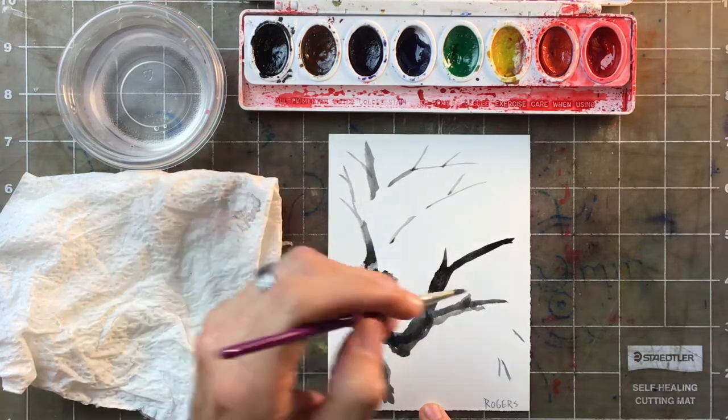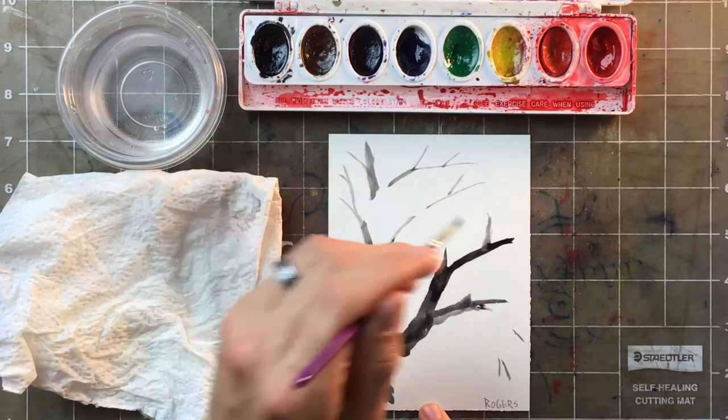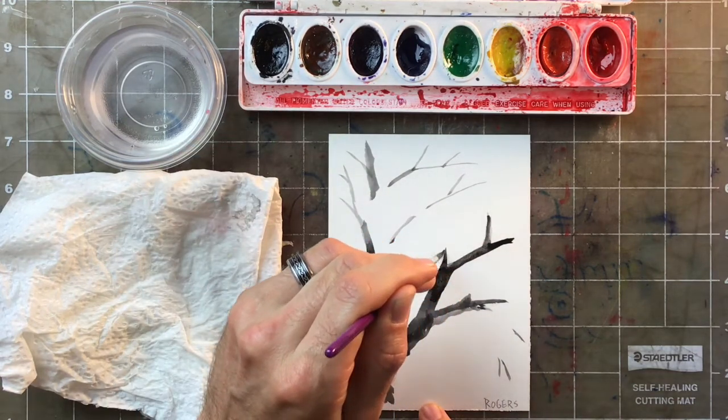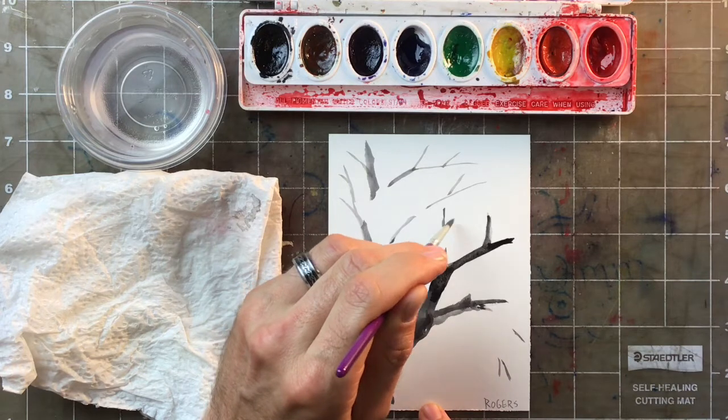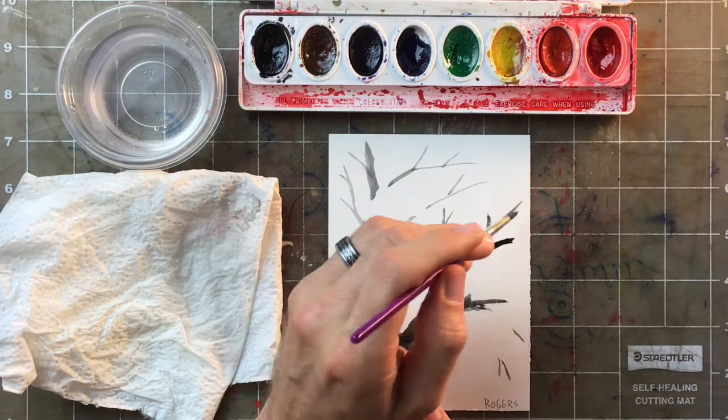Those branches can get more knobby later if I come back and add details. For now I just want to get the basic lines of my picture figured out — there's a little bit of a symbol here.